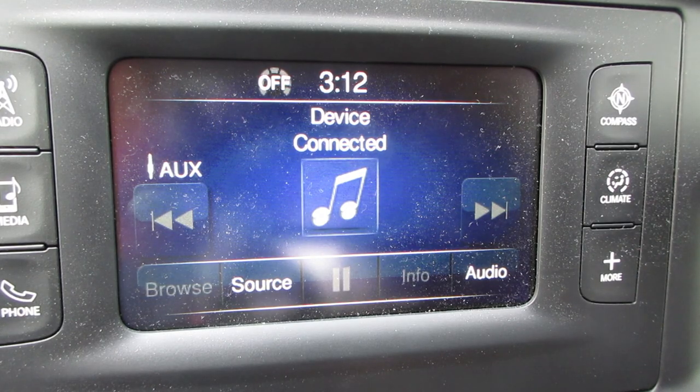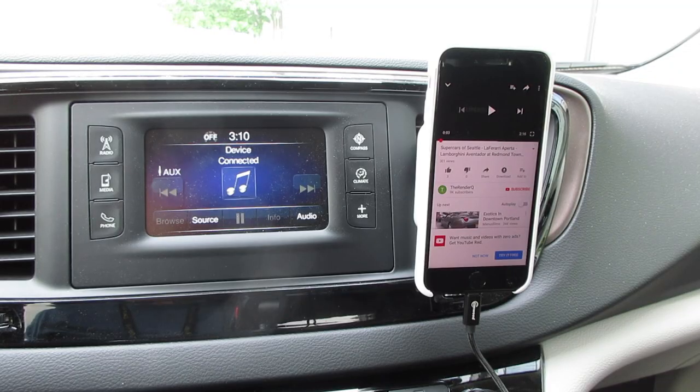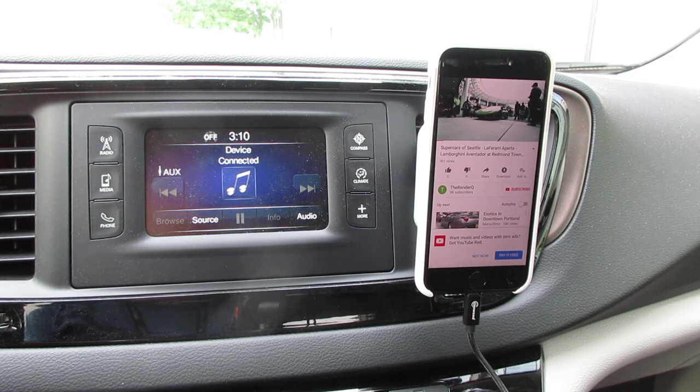In this Chrysler Pacifica, the phone is immediately recognized and ready to use. Now any audio input from the phone is fed into the speakers in the vehicle.